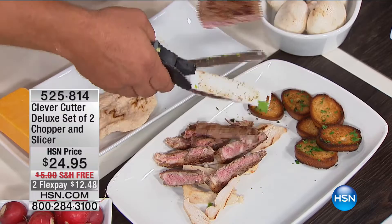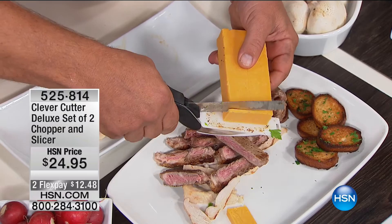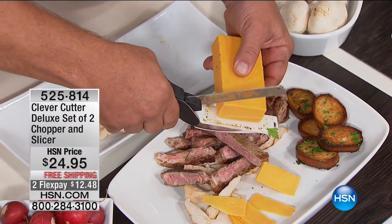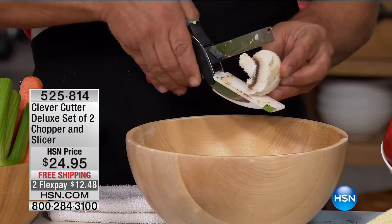Look at this — even cutting cheese. If you try this with any other knife you end up with one thick slice and one thin. With the Clever Cutter, if you can use a pair of scissors, you can use this. It takes all the guesswork out of kitchen prep. Cooking doesn't take time — it's all the prep work that takes the time. With the Clever Cutter, you get the job done quickly.